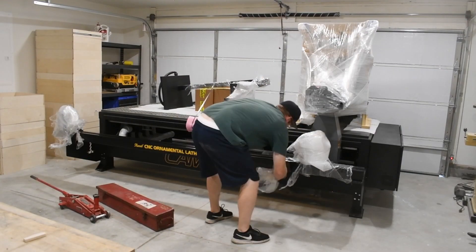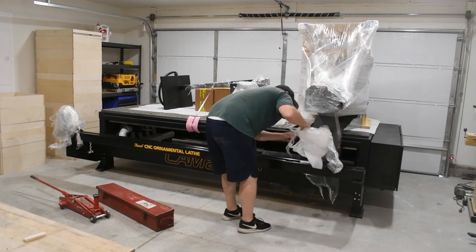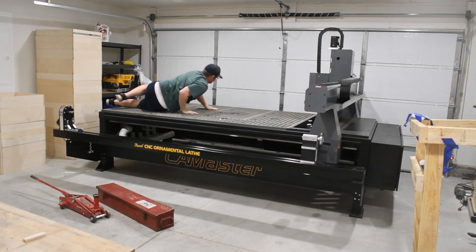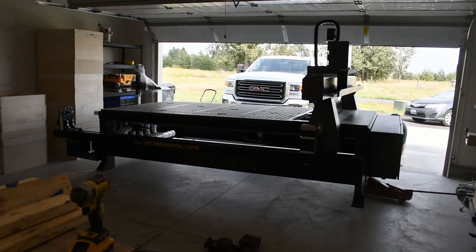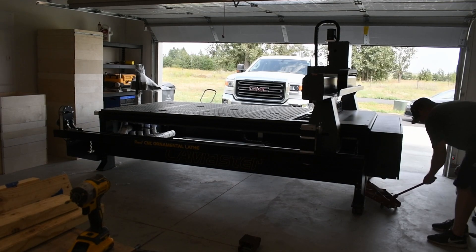Now that I'm in the garage, I'll finish unwrapping it and hit my head on it just for good measure. I want to say quickly that I did not buy this router to make YouTube videos — I bought it to start a tooling manufacturing business, which is what I've been doing professionally for the past 10 years or so, and I wanted to go into business for myself. I decided to start a YouTube channel while I waited for my business to get up off the ground, and I do plan on using this router in future videos, but I want to make it clear that that's not the reason I bought it.